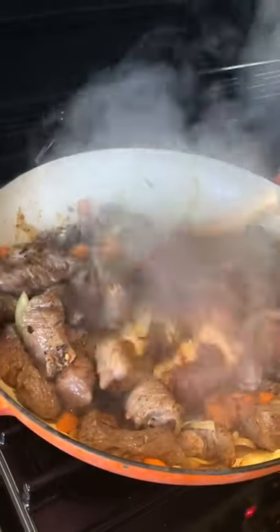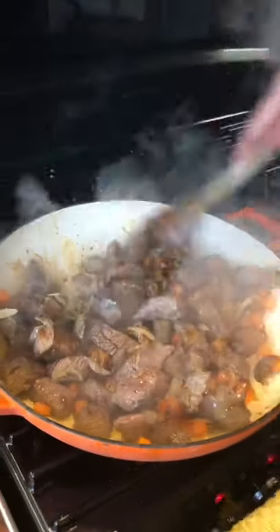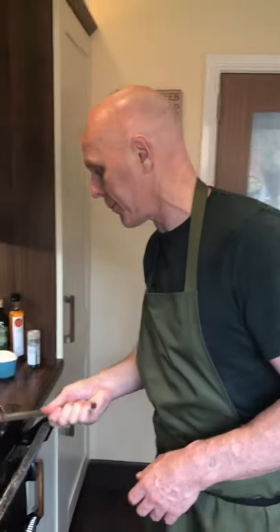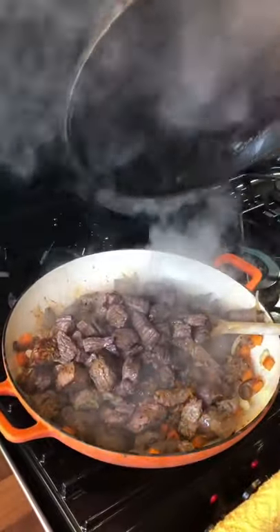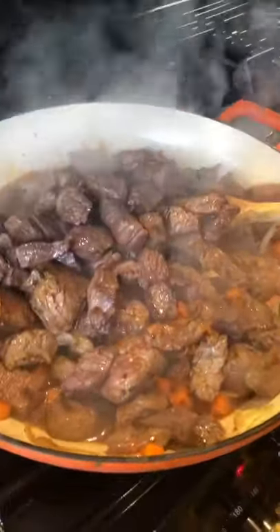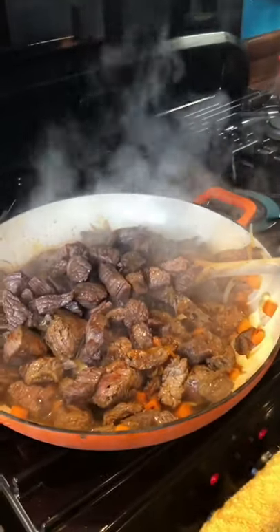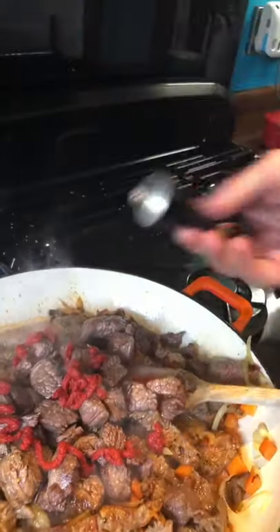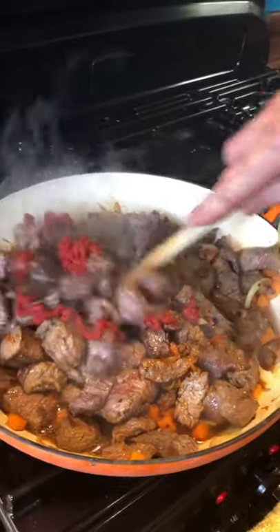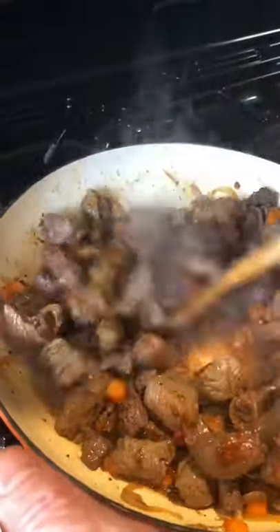We just really want to cook these for a second, just let all those flavours release. As soon as those smoked chipotle flakes hit the pan, you can really smell that coming through. We're going to add the red wine and the rest of the beef in here. About a tablespoon of tomato paste goes in, let that stir through and give it all a good mix.